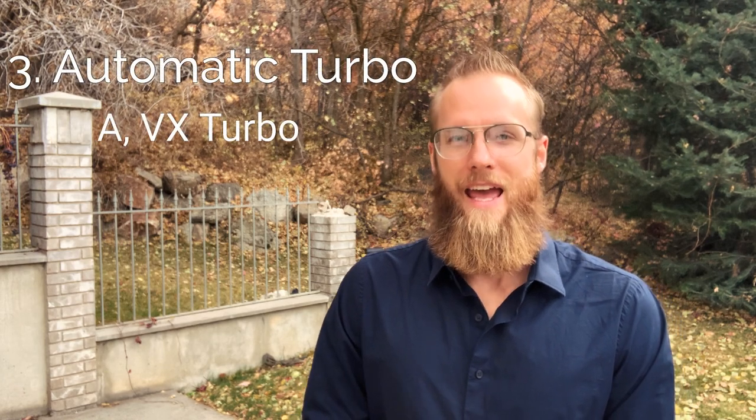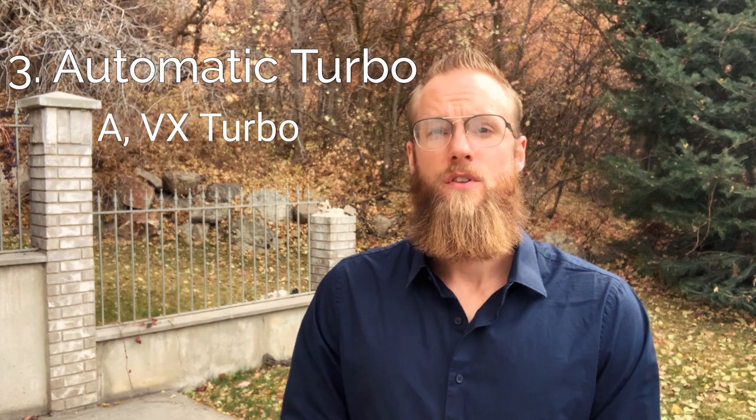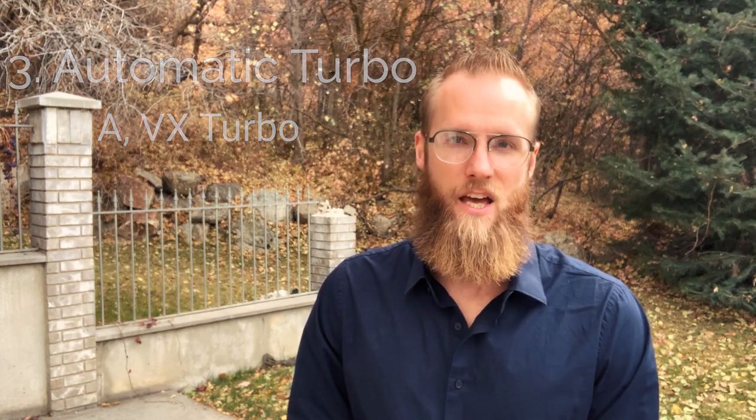The automatic turbo seems to be something of a rarity these days — a jack-of-all-trades, master-of-none type situation. However, the research I've done has yielded some specificity on this, as you would probably T5 swap your turbo anyway. For this, look for the A-Cam. Owners of the automatic turbos have reported that they prefer this to all others. Of course, you can still go with the IPD-VX turbo cam if you can't find the A-Cam.